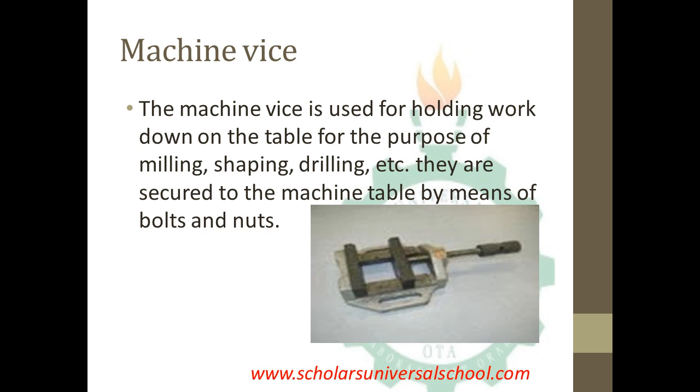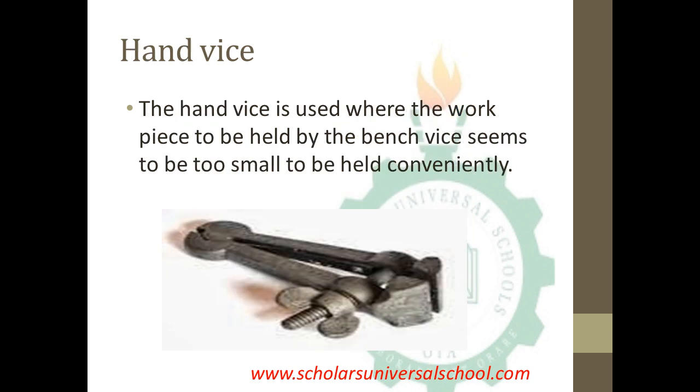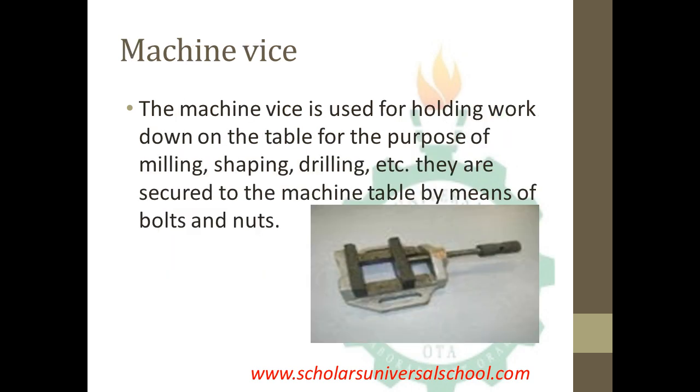The third type of vise is the machine vise. The machine vise is used for holding work down on a table for the purpose of milling, shaping, drilling, and so on. Unlike the bench vise, which is used for objects to be sawed or filed, the machine vise is employed when an object is to be shaped or drilled, and they are secured to the machine table by means of bolts and nuts.